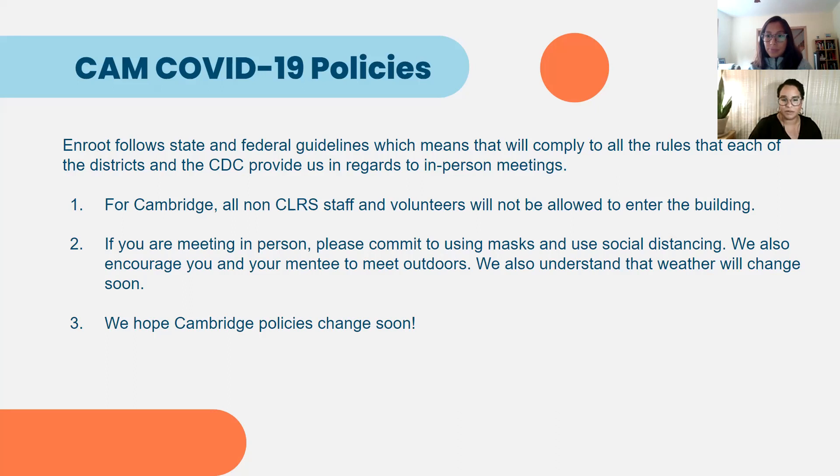As InRoot staff, we are able to come into the building if invited, and teachers and administrators have their own process for informing security and giving them our names. This is a very different policy from past years before COVID, when we had our own office at the school. We're still working with Cambridge Rindge and Latin to have an office space in the building the way we have for the past decade. For now, we're being very flexible, working from home and from the InRoot headquarters in Central Square. That means InRoot staff and volunteers are limited in terms of accessing the school.